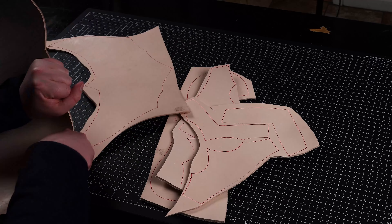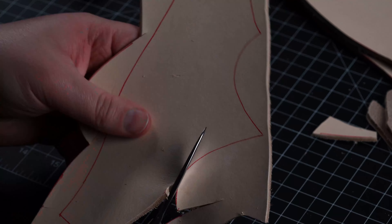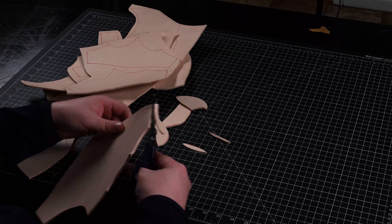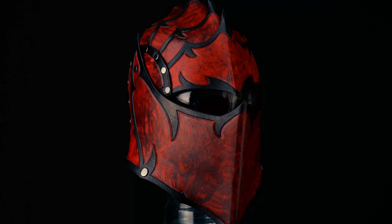Our first crafting step is to cut out the pieces. This can be done by hand using your preference of blade or shears. If you would like more instructions for cutting leather by hand, I suggest checking out some of the early fantasy series tutorials like the helmet.